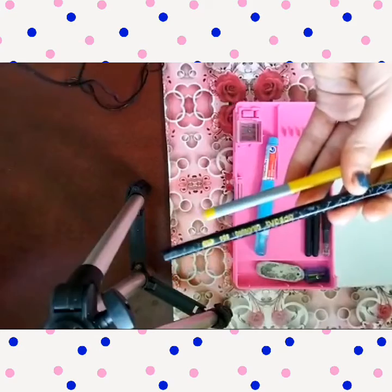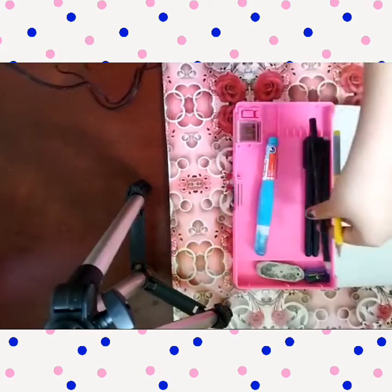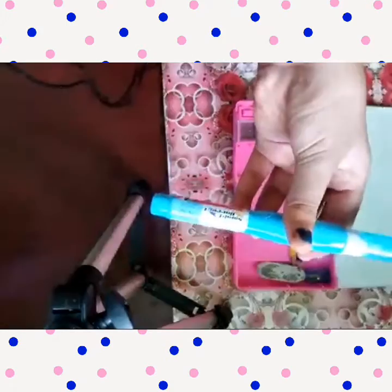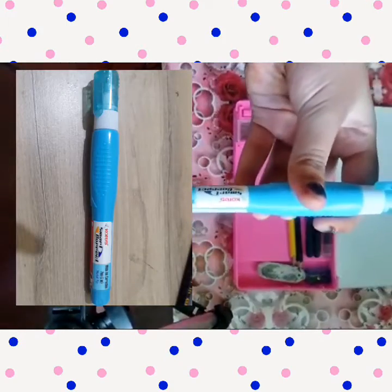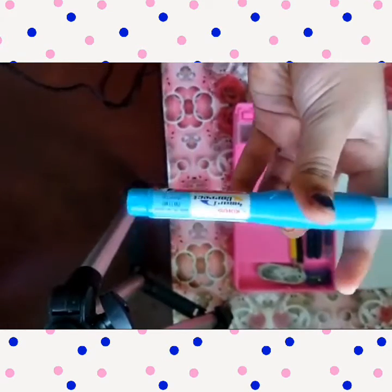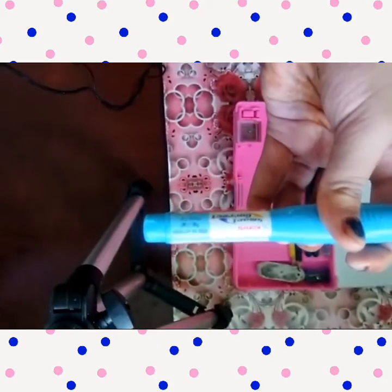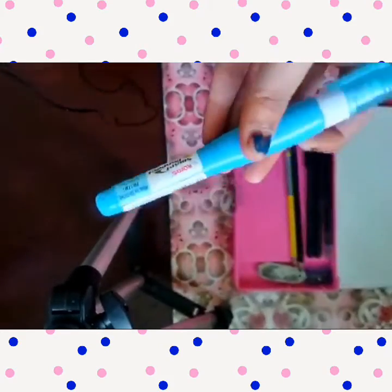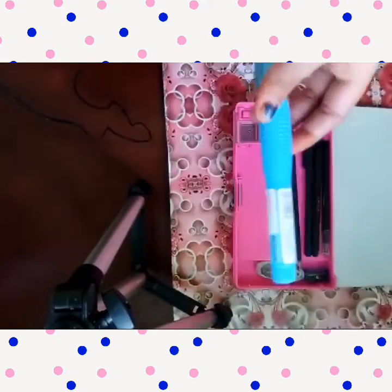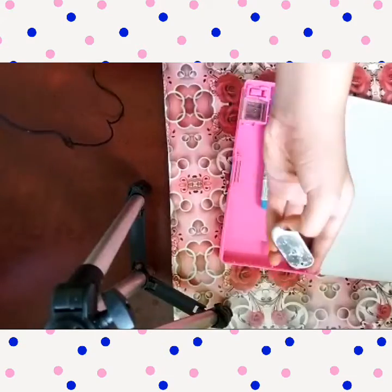Next is this — this is a whitener, a Smart Correct white ink correction pen, 7 ml. Now next there is space so I am keeping my eraser here.